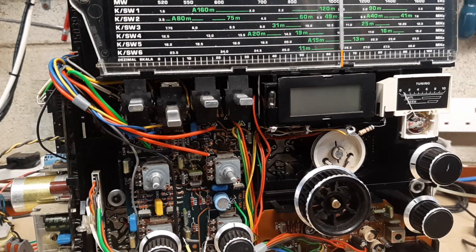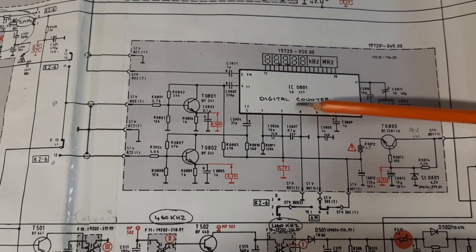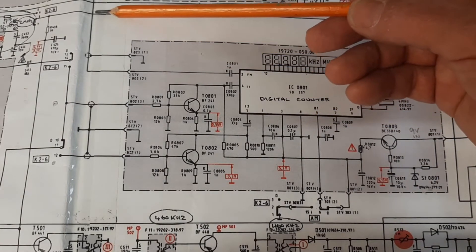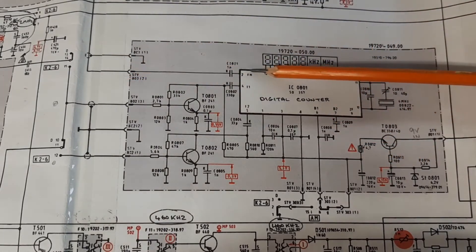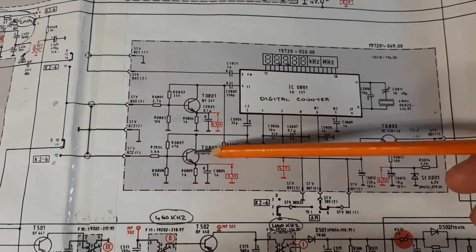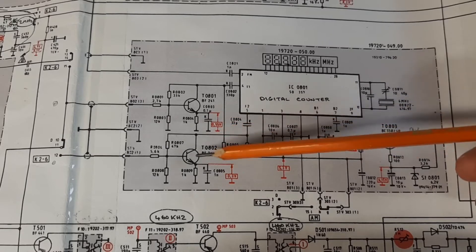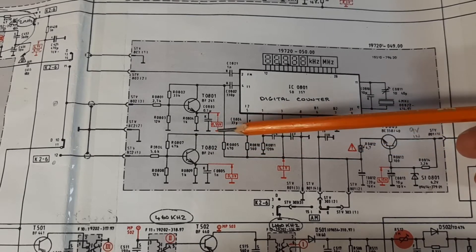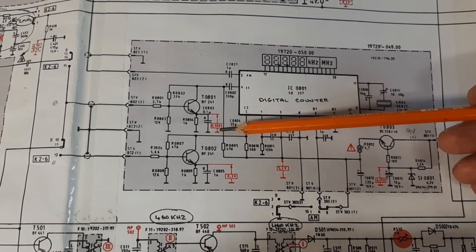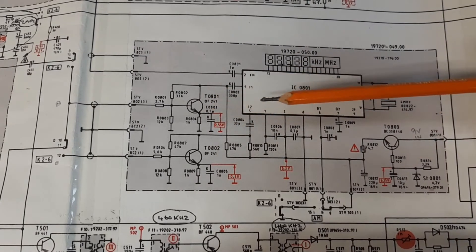Let's have a look at the service manual. This is the area of the digital counter module that displays the frequency digitally, handled by this big chip here. The signal from the FM stage comes in directly into the chip, whereas the AM signals go through these two transistors before entering the chip. I immediately suspected one of these was faulty. When I took some measurements, I found that on the emitter there was a voltage of 2.5 volts rather than the 0.5 volts specified. So I replaced this transistor and suddenly the AM started working perfectly.